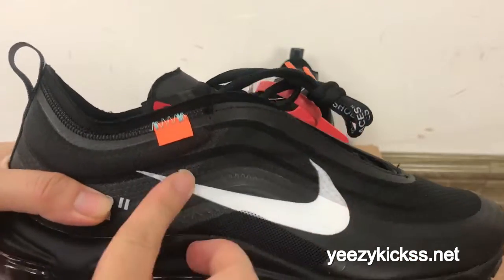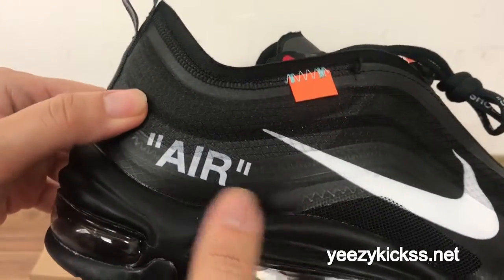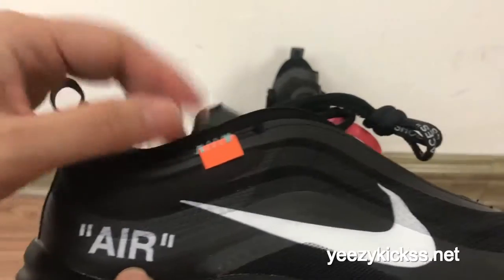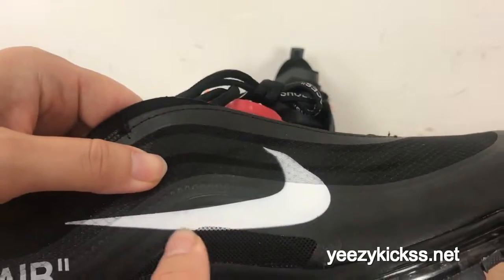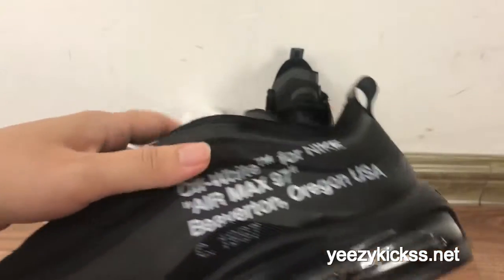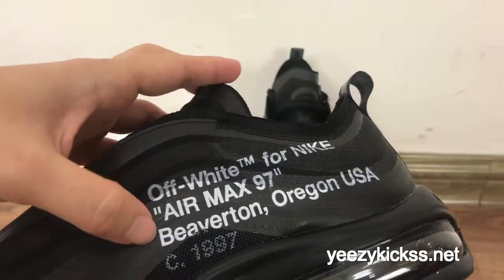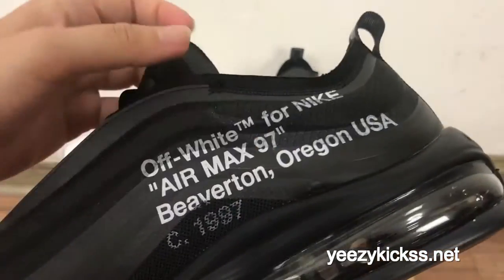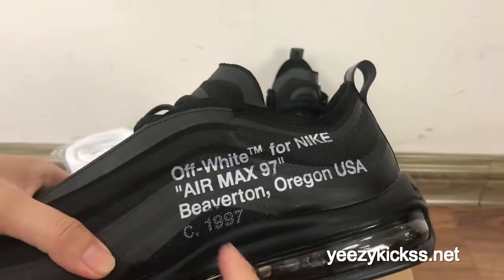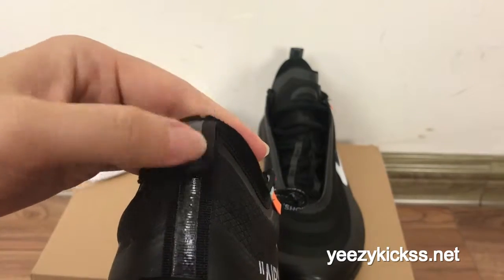On the side you got the white Nike logo right here and the orange part right here, and you got the 'Air' white Air logo right here. You also got the special material right here. On the other side you got the Off-White Nike Air Max 97 text — the Virgil Abloh design — and this is the special design for the Off-White shoes.